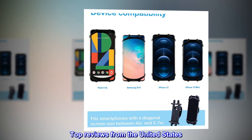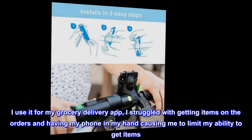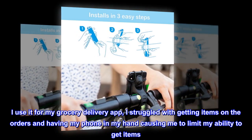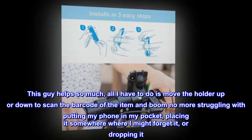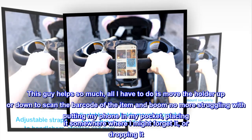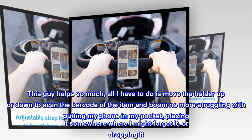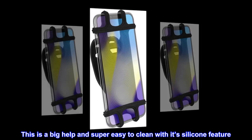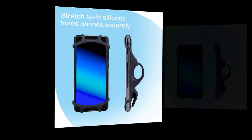Top reviews from the United States. Worth it. I use it for my grocery delivery app. I struggled with getting items on the orders and having my phone in my hand, limiting my ability to get items. This mount helps so much. All I have to do is move the holder up or down to scan the barcode of the item, and boom — no more struggling with putting my phone in my pocket, placing it somewhere where I might forget it, or dropping it. This is a big help and super easy to clean with its silicone feature. Get it if you are on the fence.